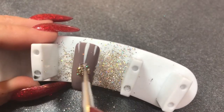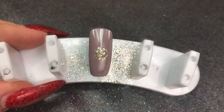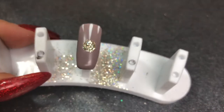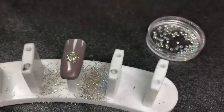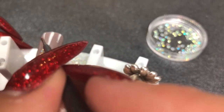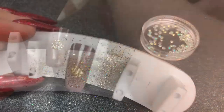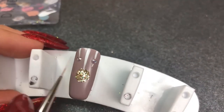Dusting off any excess, then using a dotting tool to go around the outside to create a really crisp line. Going back in with Give Me Strength, applying it directly over the top of that glitter to seal it in and give it a 3D effect — it looks really cool, you can see how high it rises. Curing for 60 seconds, then going back in with some Give Me Strength to put two dots at the ends of the white lines, and applying two crystals, curing for 60 seconds.